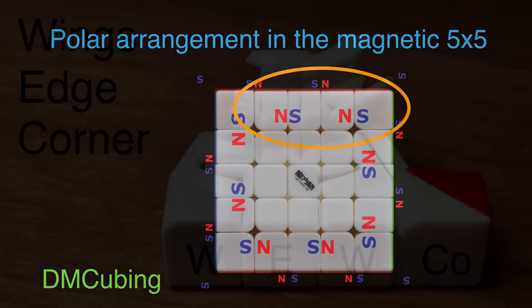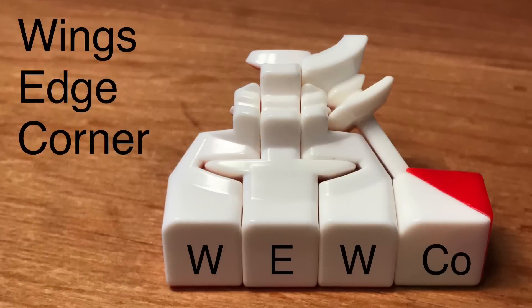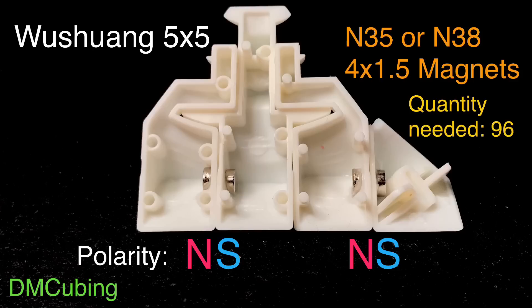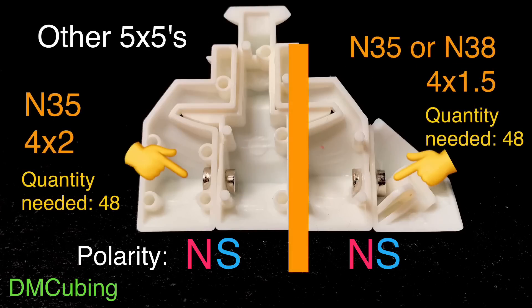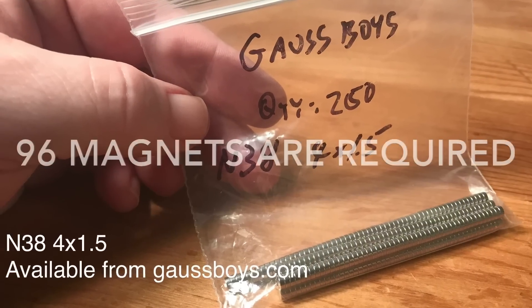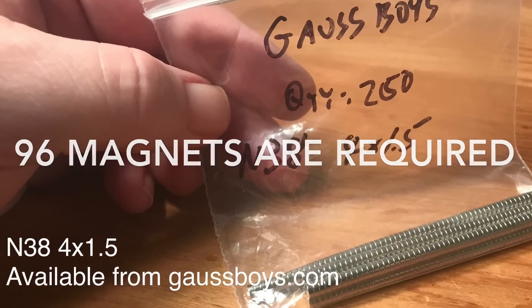Here we're utilizing four cubie pieces: two wings, an edge, and a corner piece. As for magnetic strength, a lot of people use either an N35 or N38 4x1.5 for the Wu Shuang, and for other 5x5s, a lot of people like to use a heavier, stronger magnet on the inner layer of the cube, and use the lighter magnet on the outer layer — say an N35 4x2 on the inner layer and an N35 or N38 4x1.5 on the outer layer. For my project, I'm using an N38 4x1.5 that I got at gosboys.com.